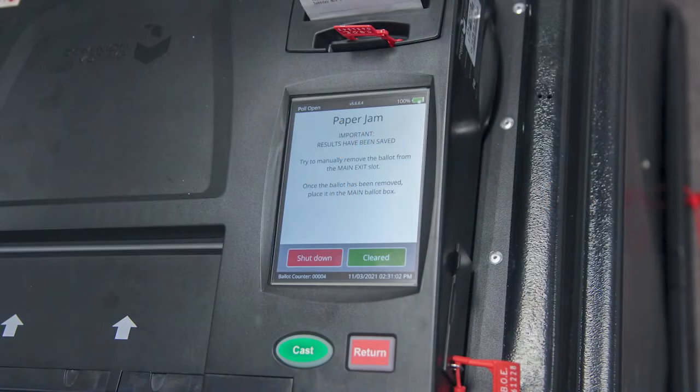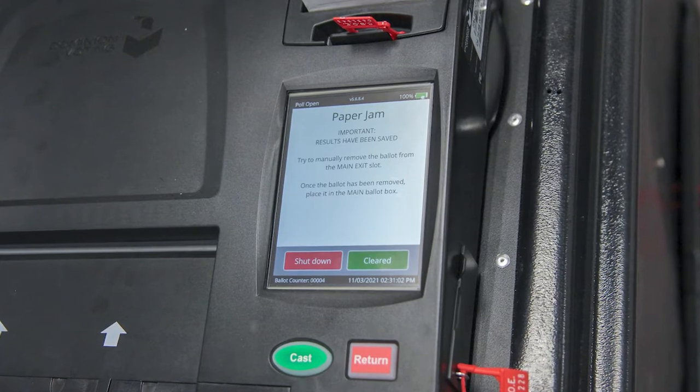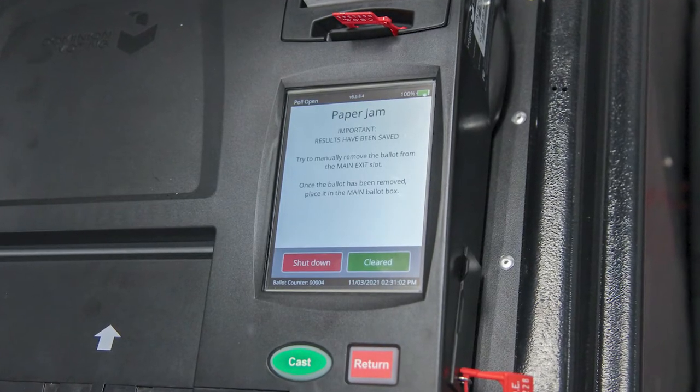Stop. Read the message on the screen. A message displays on the ballot scanner screen, and the message that displays determines what action to take next.